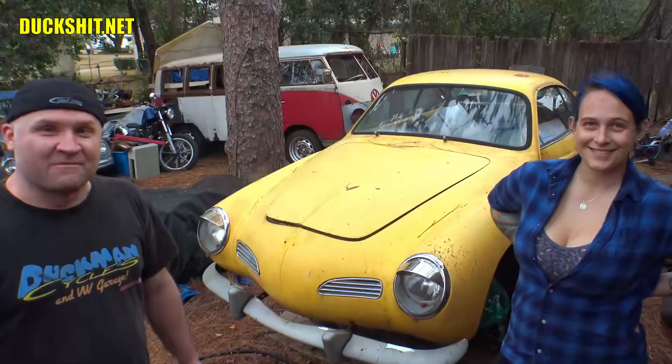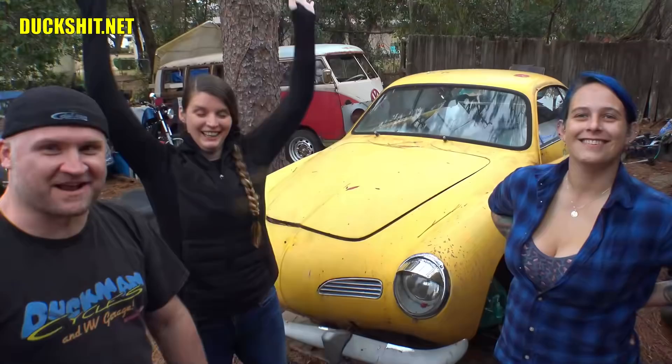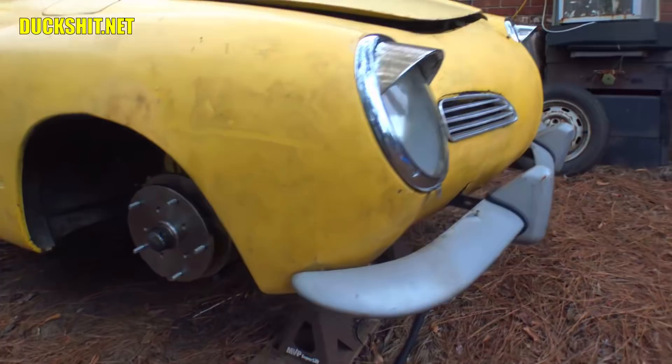Welcome back to Duckman Cycles and VDW Garage. I'm your host, The Duckman. We're back today with me and Ashlyn — you've seen her in some of the past videos. We're going to be working on B's Carmen Ghia right here behind us. We're tearing up the rear brakes and installing some rear discs, showing the conversion process and how it's done.